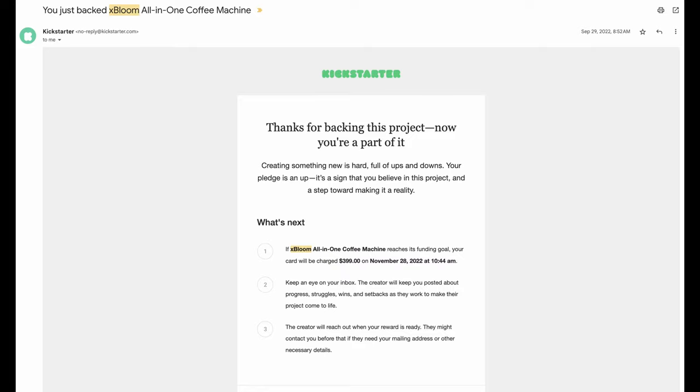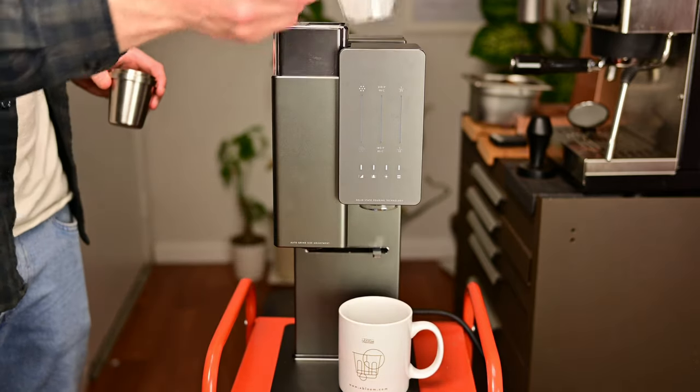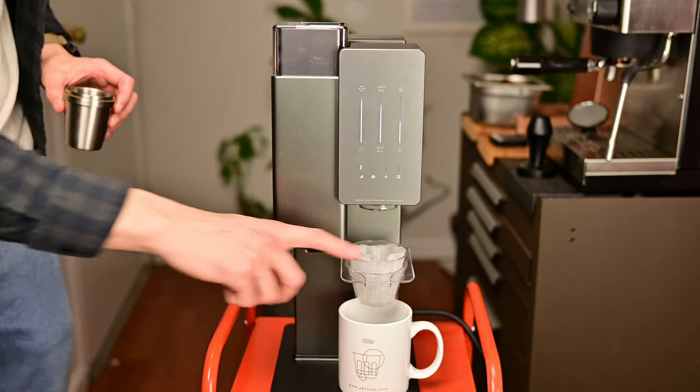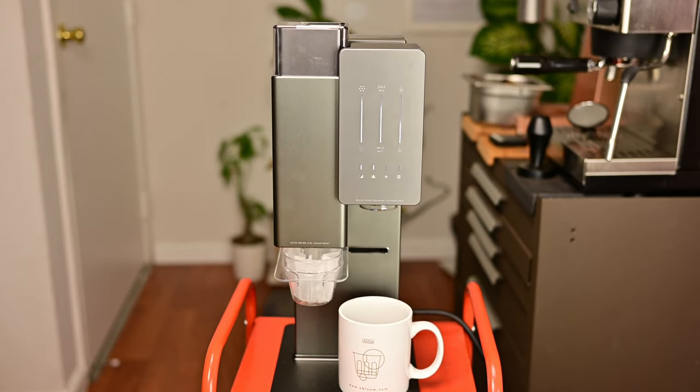This video is brought to you by MyWallet. I recently picked up the Xbloom Brewer, which is a new brewer off of Kickstarter, and probably the best way to describe it is as a whole bean pod coffee machine. It's been a whole lot of fun brewing with, and as you can see, you can also use it with a reusable pod.